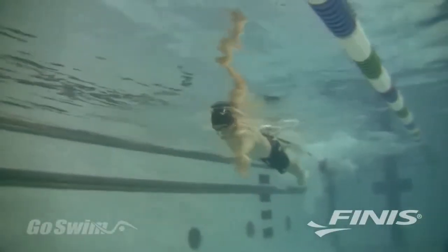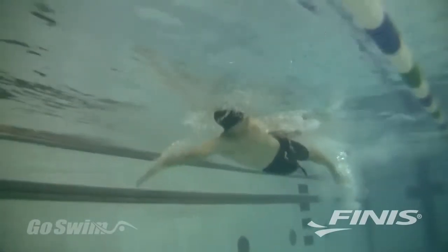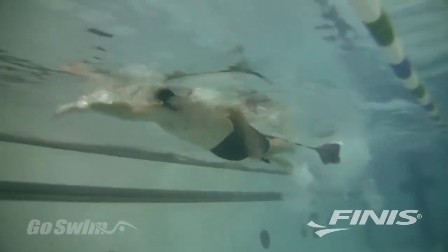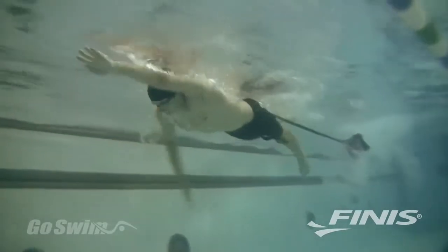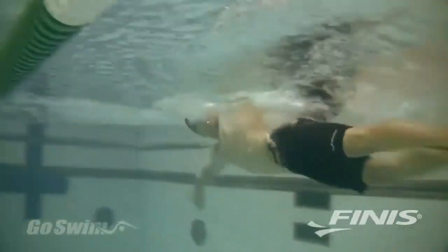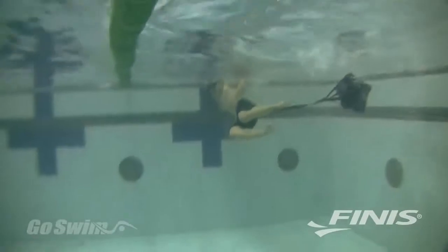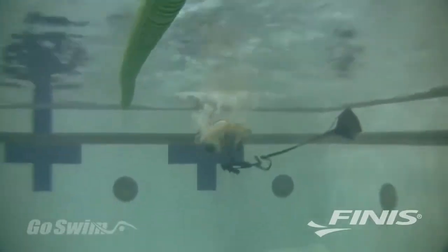The Swim Parachute provides varying levels of resistance for everyday training, and resistance training has been proven to build muscle, increase endurance, and boost speed. You'll feel the result almost immediately when you go from resisted swimming with the parachute to swimming without the parachute.